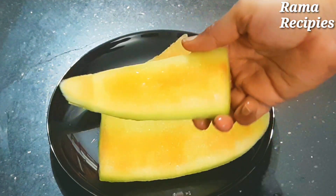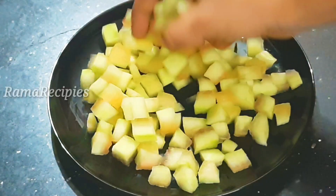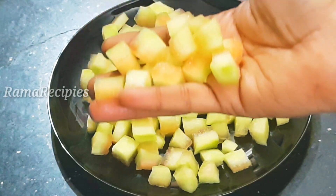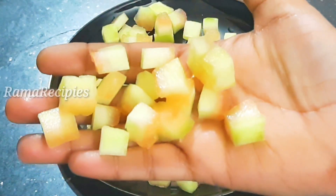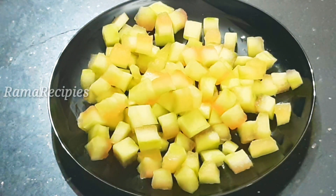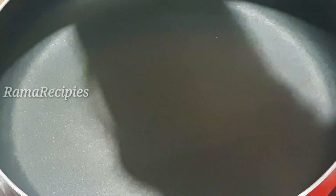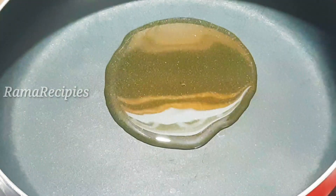You can peel it from the top. You can cut it from the top repeatedly to prepare it.